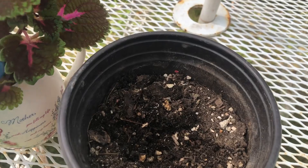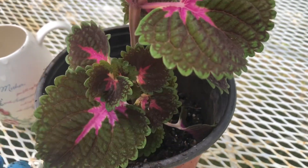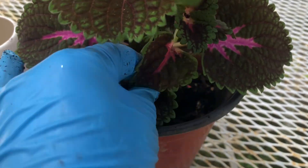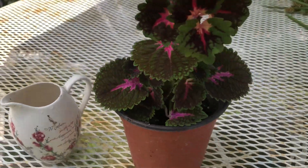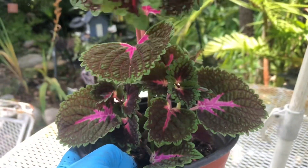I'm going to watch it grow more and more and propagate them by its cuttings. This is one of the easiest propagating plants I've ever done here in dad's garden.